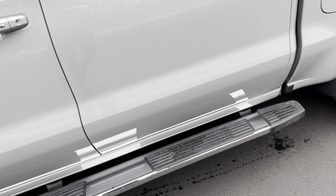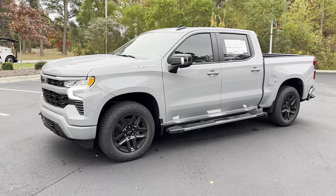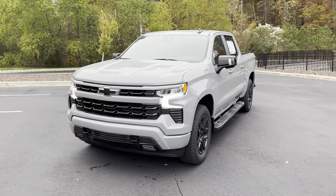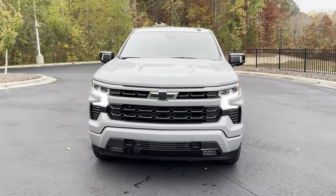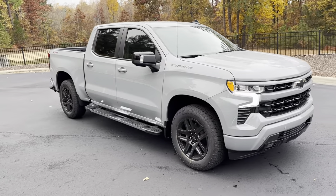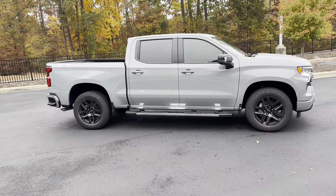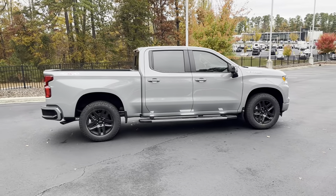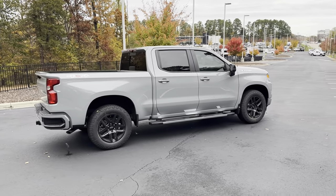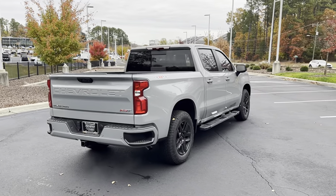That's enough of the inside — let's take a look at the outside one last time so you guys can see how it looks. This RST looks super sharp with the daytime running lights, black bow ties, and black wheels. The slate gray paint is personally probably one of my favorites for it. Great-looking truck — make sure you guys comment down below and let me know what you think. Would you build yours differently or just take this one?